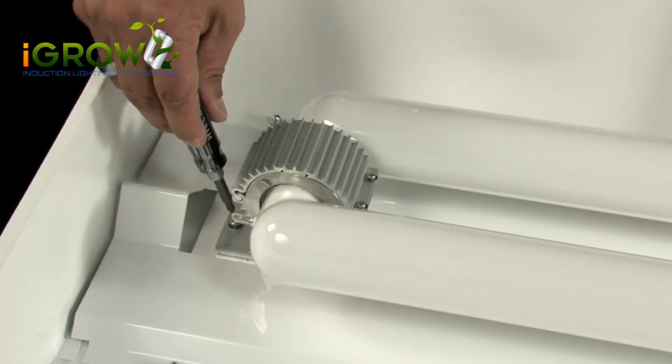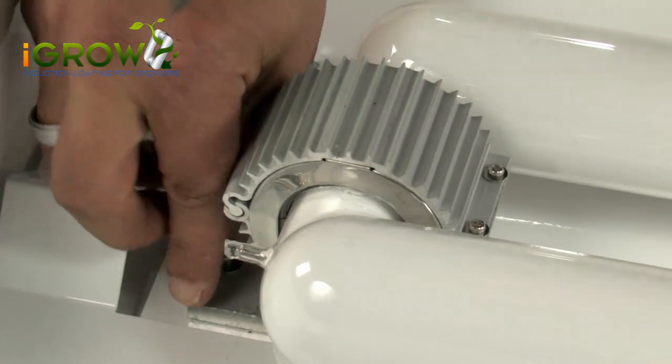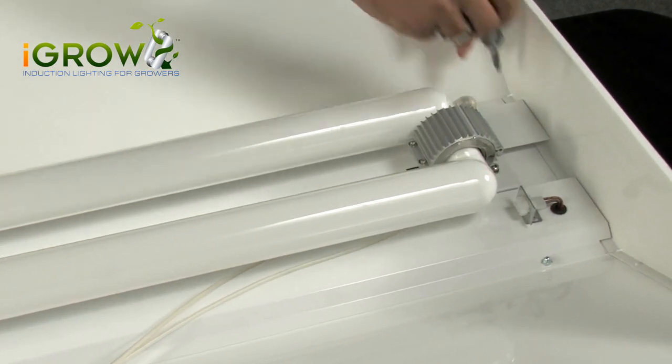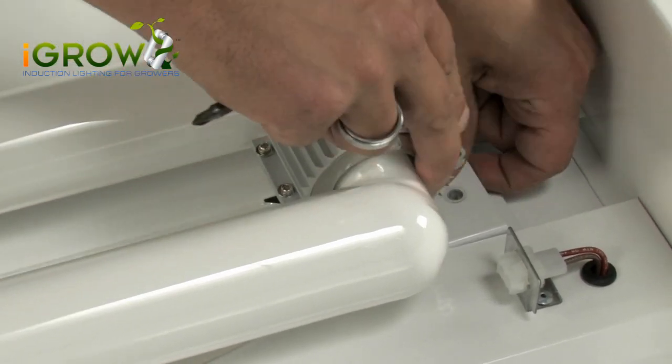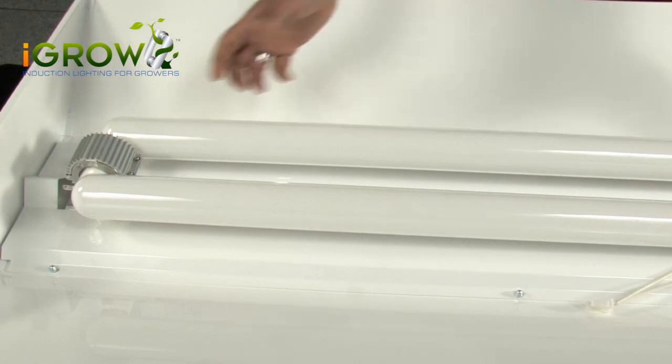There are two screws that hold the lamp in place. Using a phillips head screwdriver, unscrew and remove. On the opposite side there's another screw — this one is just a set screw to hold the slide mounting bracket in place. Just remove the screw, slide the bracket away from the lamp, and now your lamp is free to take out.